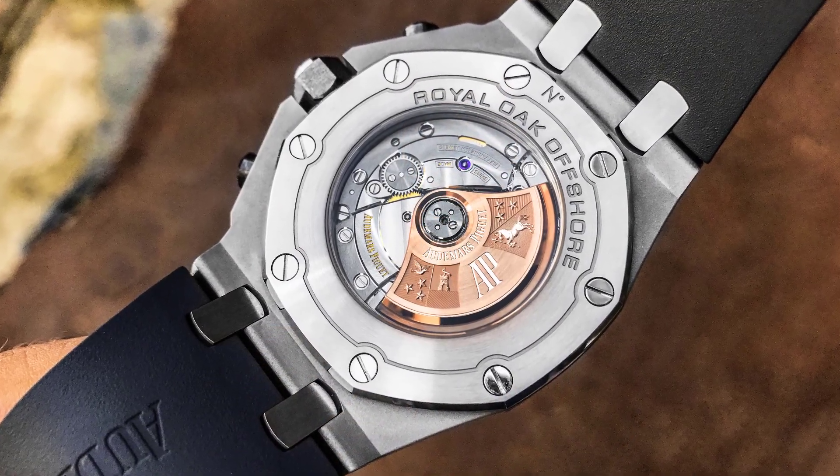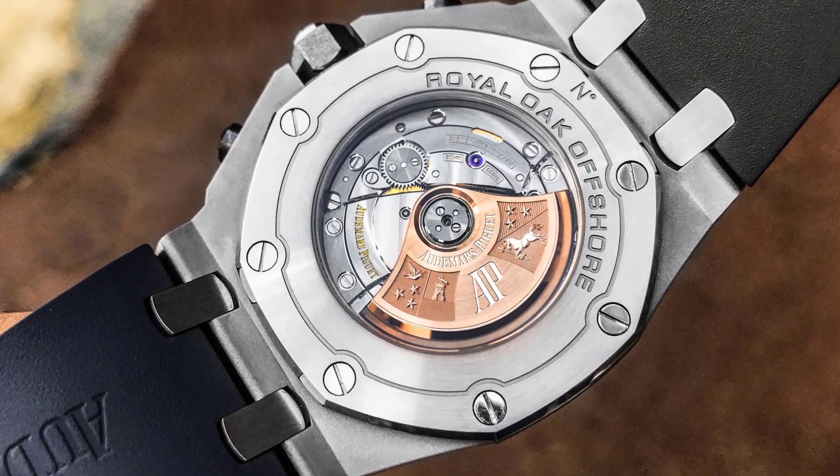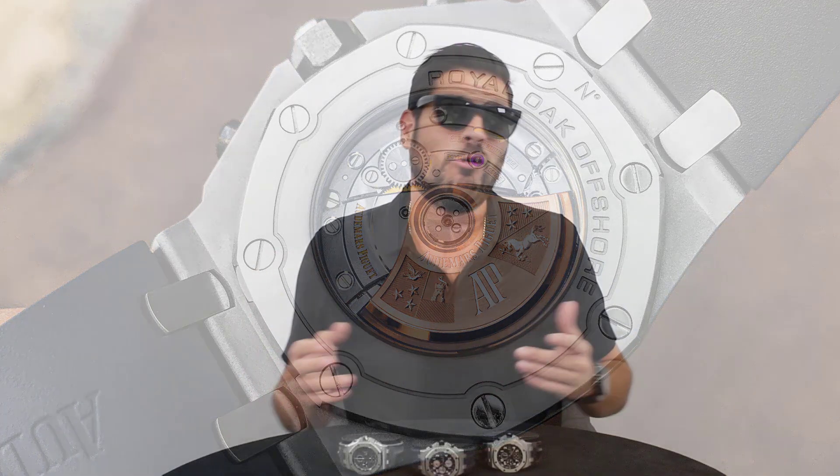Some of the other features also include that they finally made a sapphire clear case back, and it's about time. Because all of these Royal Oak Offshores — the themed editions — have some really nice movements and they weren't showing it off. Now we've got a clear case back, which adds a lot because we're able to see a little bit of what we're paying for. You don't have to wait until a watchmaker opens it up to finally see what you bought.